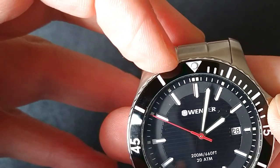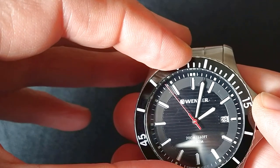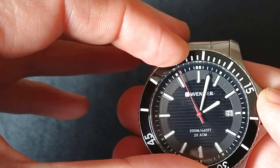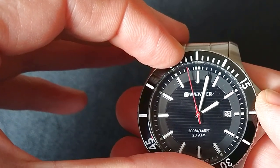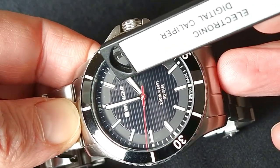The bezel is 120-click. Let's check it — one, two, three, four, five, six, seven, eight, nine and ten. We multiply that by 12 and we get 120 clicks total.